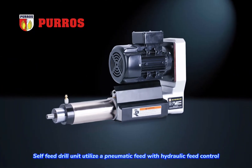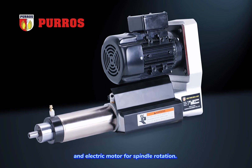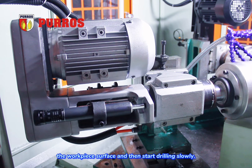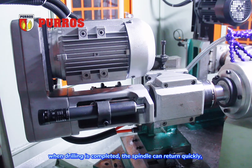Self-feed drill units utilize a pneumatic feed with hydraulic feed control and electric motor for spindle rotation. The advantage of this structure is that the spindle can quickly reach the workpiece surface and then start drilling slowly. When drilling is completed, the spindle can return quickly.